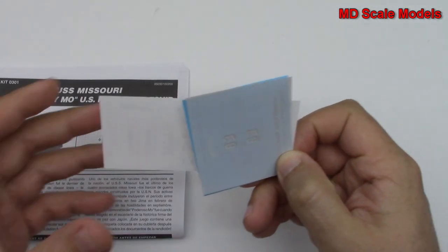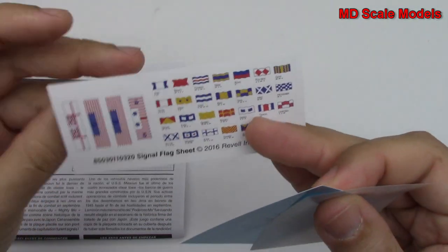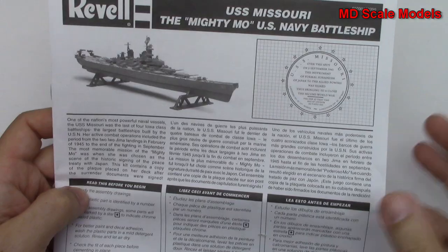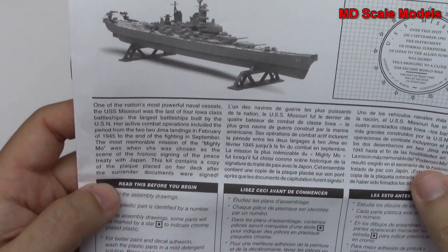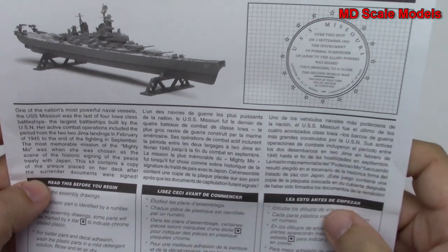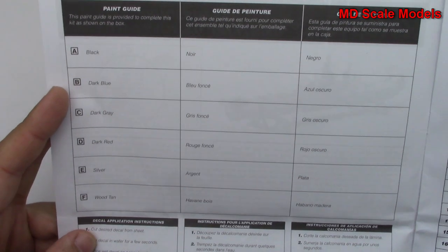There are some decals — not a lot, because it's a ship — and some flags. Here we have our instructions with details about the ship and the colors needed.